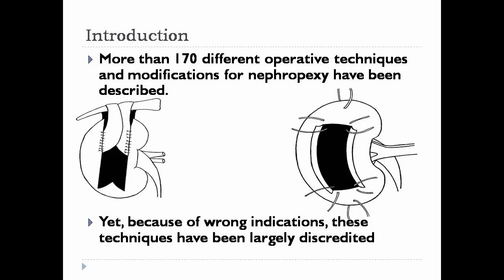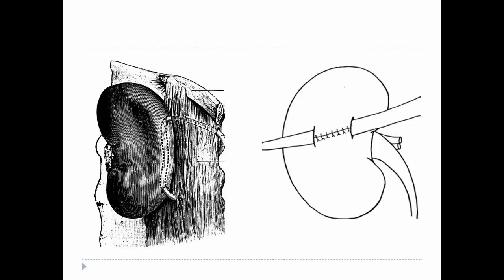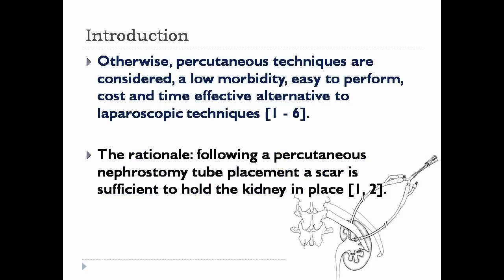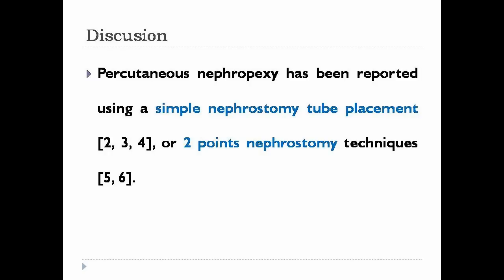More than 170 nephropexy techniques have been described, but they have been largely discredited because of wrong indication. However, there is a renewed interest in symptomatic nephroptosis, with new diagnosis criteria, and laparoscopy is the standard therapy. Percutaneous nephropexies are a cost and time effective alternative.